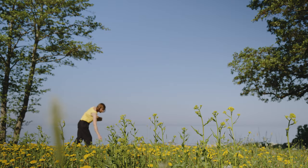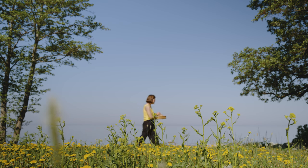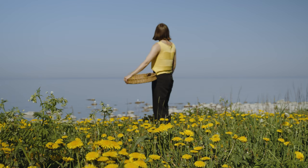Dandelions are used in various dishes and drinks, from making wine to serving as a coffee substitute. They are also used in making dyes and body care items.